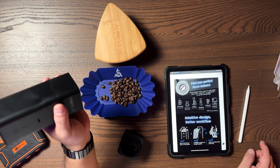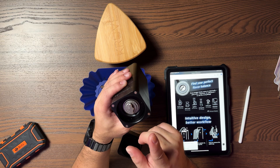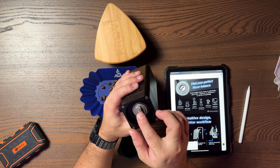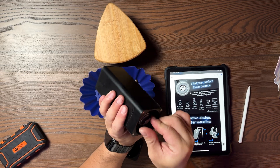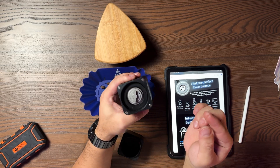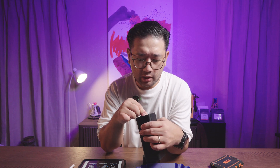It says here for pour-over it's 50 to 80 clicks. My zero right now is at number three. One rotation is 40 clicks, so counting up to 50 clicks brings us there. We're going to set it to 60 clicks.